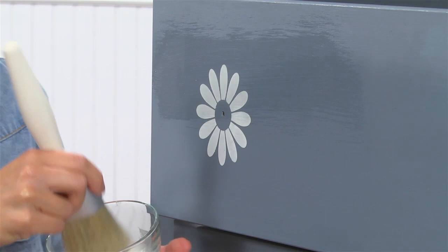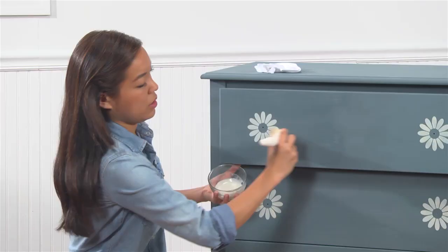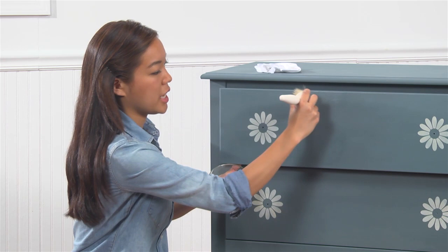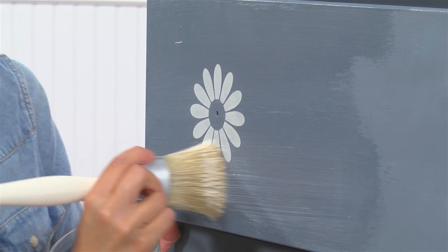Once your wax is fully cured, it's going to protect your piece from moisture and marring, so you want to make sure you cover all areas of your surface. After your wax is dry to the touch, take a clean cotton cloth and buff it to your desired sheen. After about 24 hours, your piece will be ready for gentle use, and it will cure on its own in about seven days.